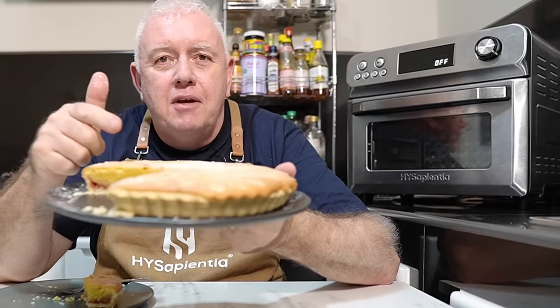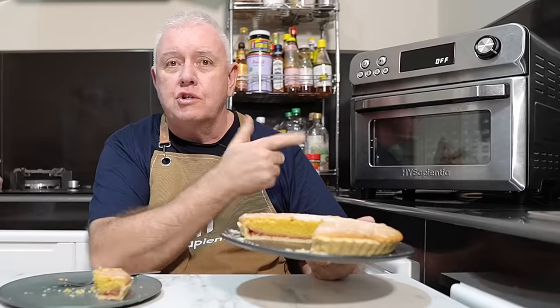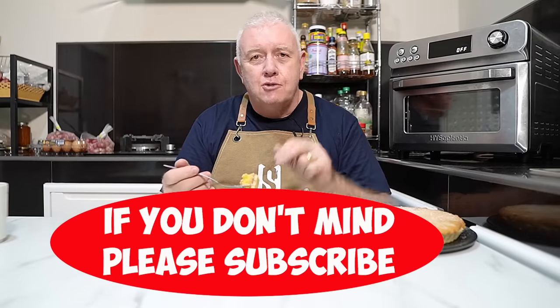Don't forget that this fabulous cake is all cooked in that high Sapientia air fryer. Well, if you like what we're doing, don't forget to smash that like and subscribe, share with your friends, all that kind of stuff. Catch you in the next video.